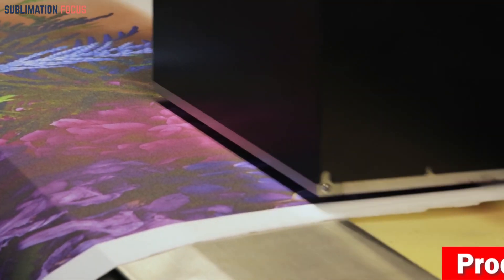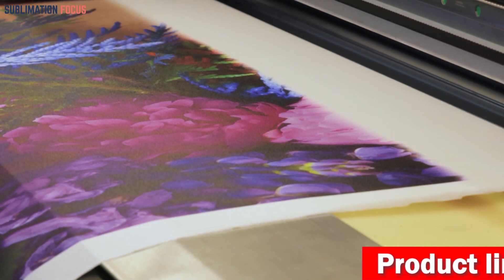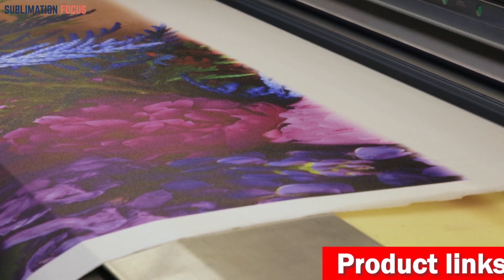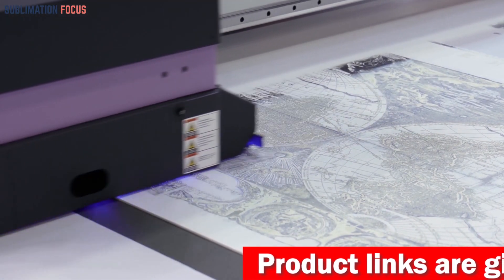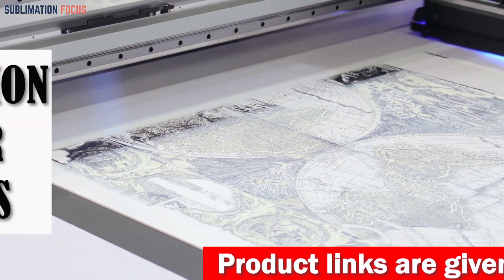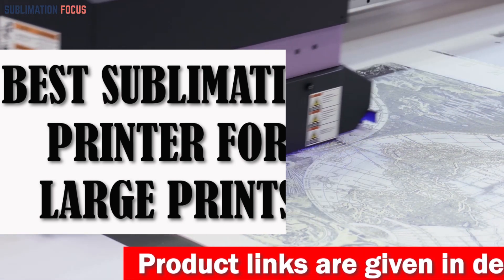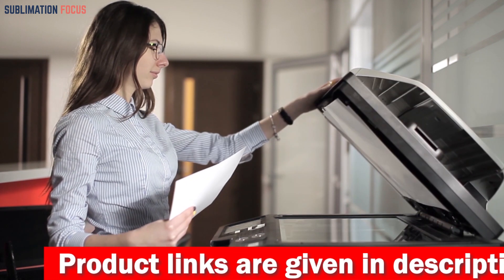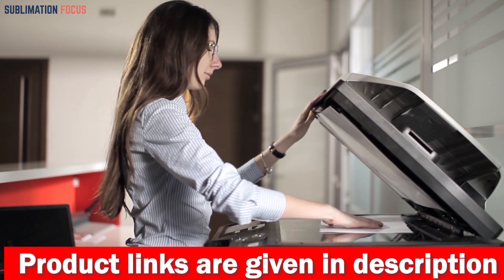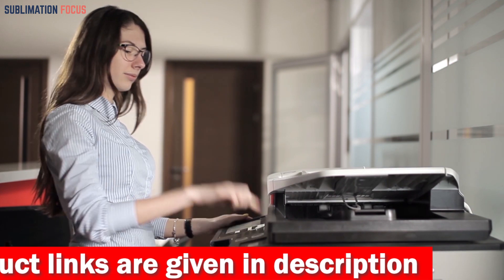Hello there and welcome to another exciting video on the Sublimation Focus channel. Are you ready to take your large-scale sublimation printing game to the next level? Today we're diving into the top options for the best sublimation printer for large prints. Whether you're a small business owner looking to expand your product offerings or a hobbyist ready to print on a grand scale, we've got you covered.